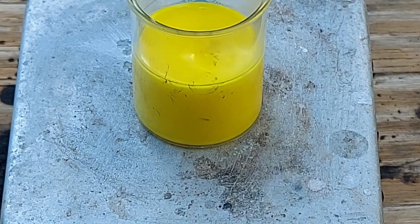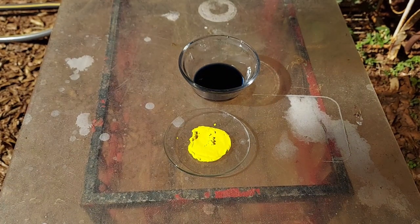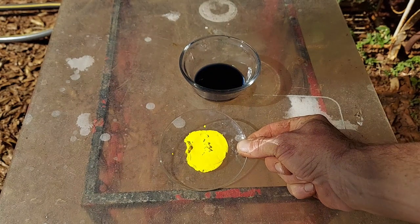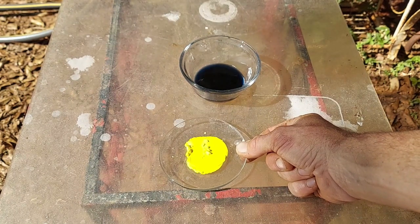Let's filter this and take a look at it. Okay, so it is the next day. This stuff dried out in the desiccator overnight — it's still a little bit damp but as you can see it loses none of its color as it dries. Very, very nice.